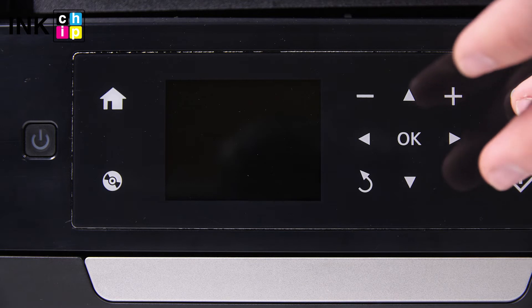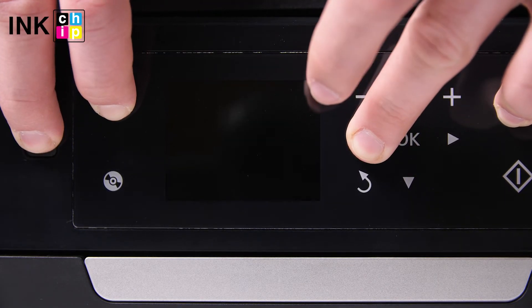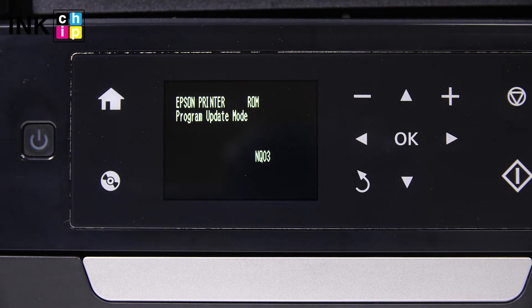To enter the firmware changing mode, press the button combination: Cancel, Left, Home, and Power. In 5 seconds, a message will appear on the printer LCD screen.